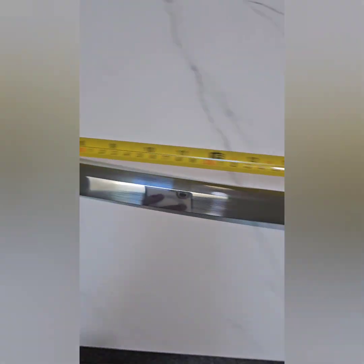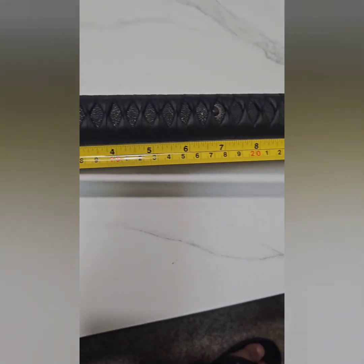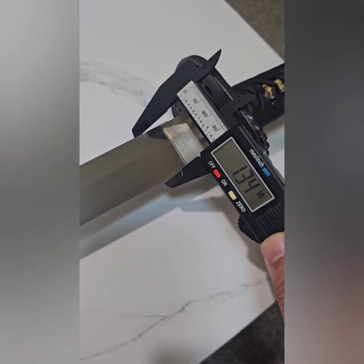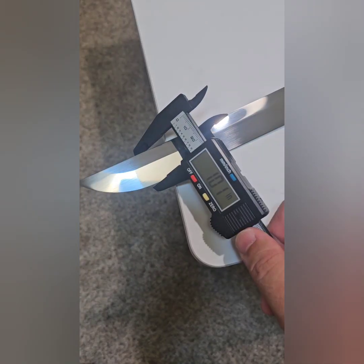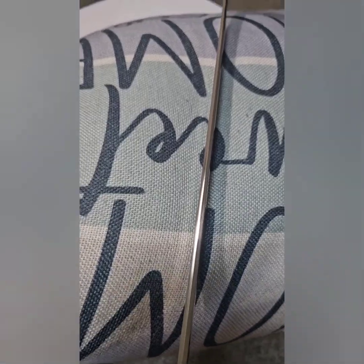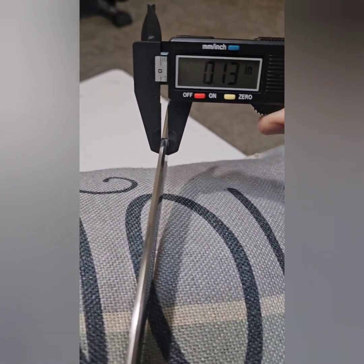The Tsuka or handle is 12 inches. The thickness of the blade at the base, and from here it's two inches below the tip of the blade.